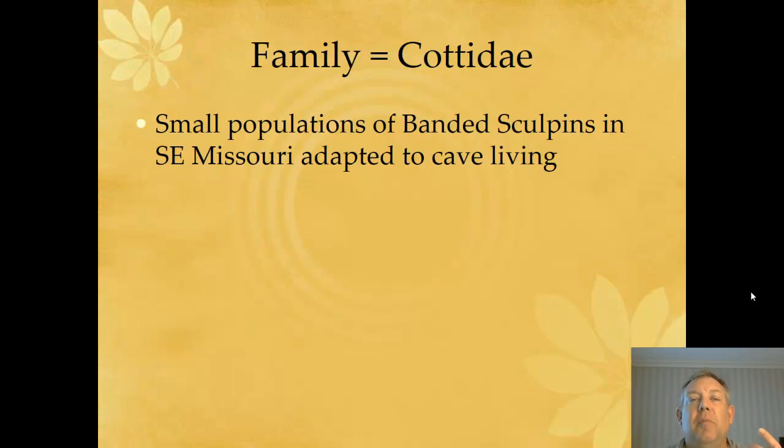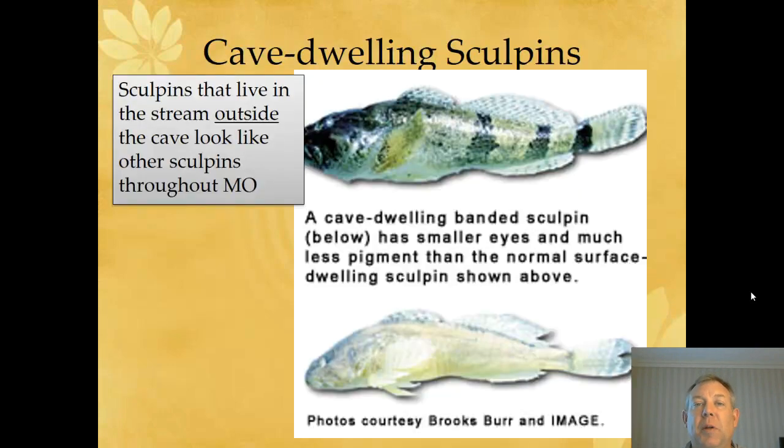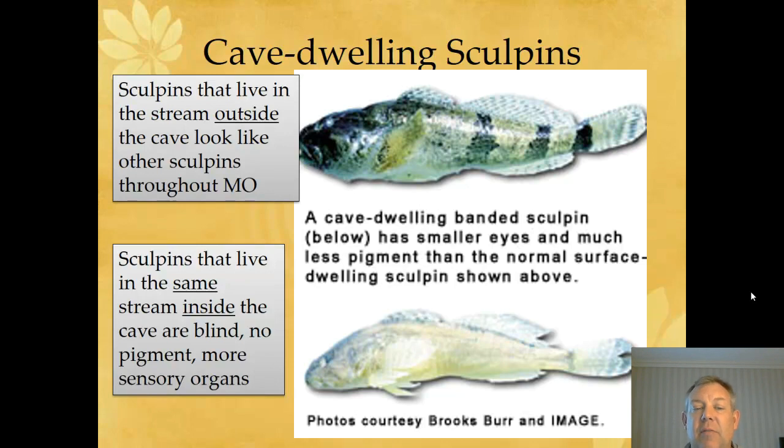Another interesting thing — real close here in western Kentucky, in southeast Missouri, there's a small population of banded Sculpins that lives in a stream. But some of them have adapted to cave living. There's a cave with a stream running out of it. The banded Sculpin is found all over the Midwest, not just in Kentucky. In this cave in southeastern Missouri, the Sculpins that live in the stream outside the cave are just like any other banded Sculpin. But if you go upstream to where that stream originates inside the cave, there's a population inside that is adapting to cave dwelling.